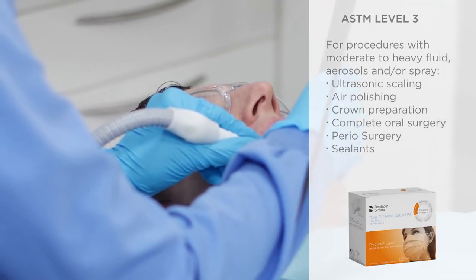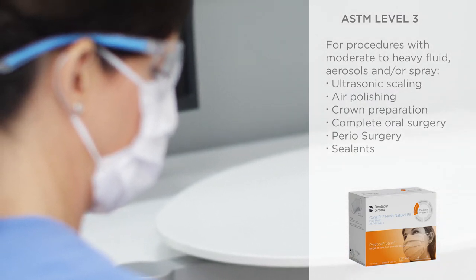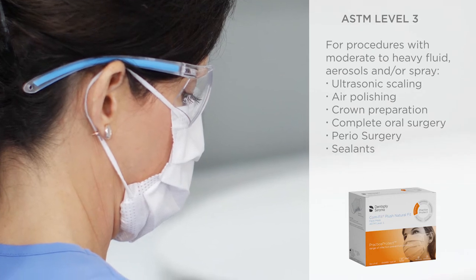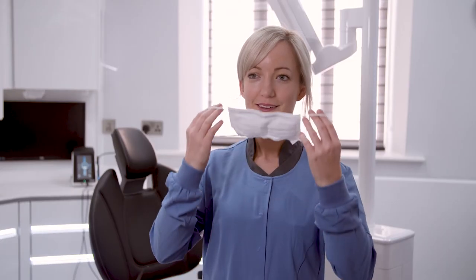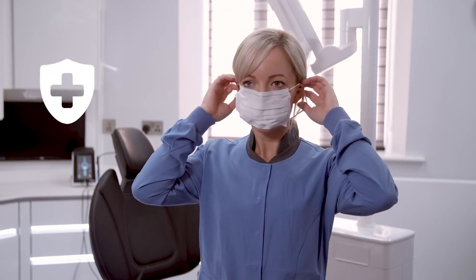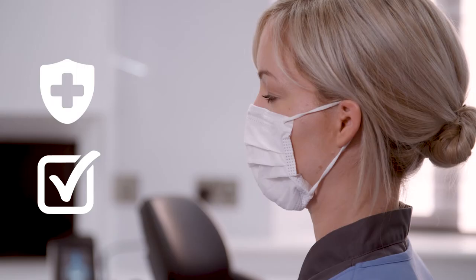Choose ASTM Level 3 for procedures which generate moderate to heavy fluid and aerosols, such as ultrasonic scaling, air polishing, surgery, or crown preparation. Comfit Plush Natural Fit Masks exceed ASTM performance requirements for bacteria and particle filtration and have a patent-pending chin strip for improved protection.